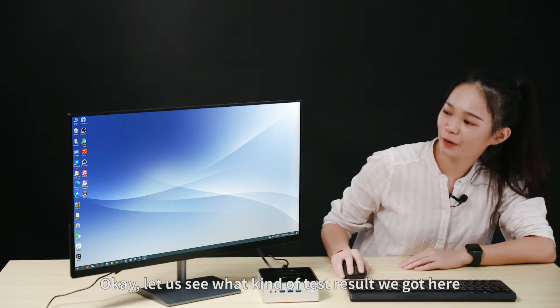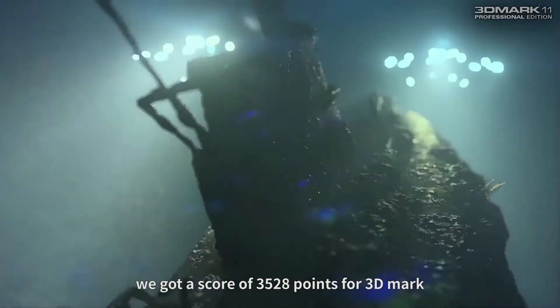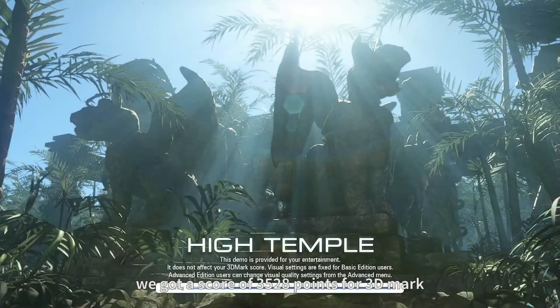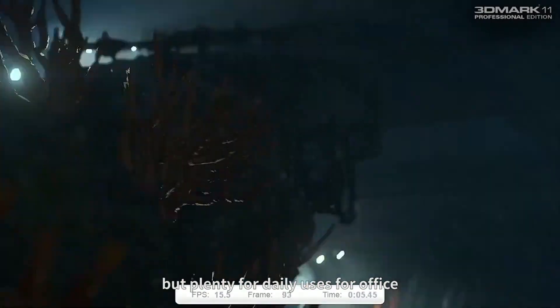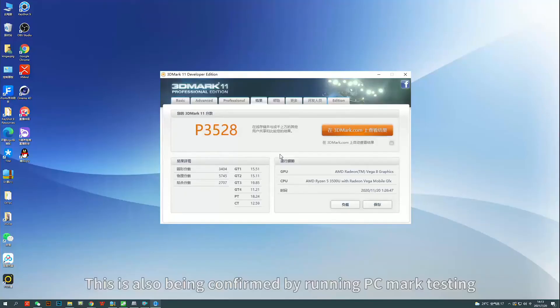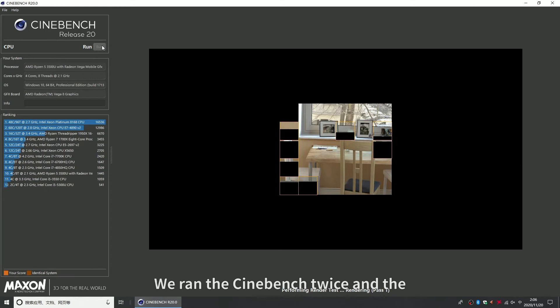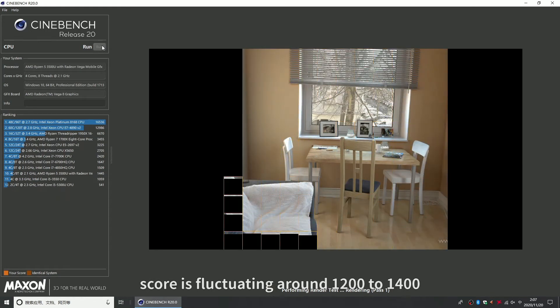Let us see what kind of test results we got here. For this mini PC, we got a score of 3528 points for 3DMark — not particularly outstanding, but plenty for daily uses like office work and entertainment. This is also confirmed by PCMark testing. We ran Cinebench twice and the score fluctuated around 1200 to 1400 points.